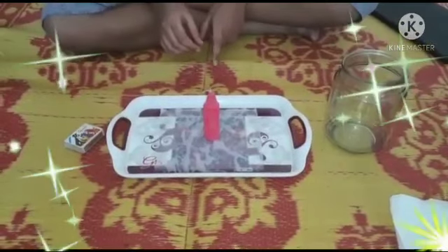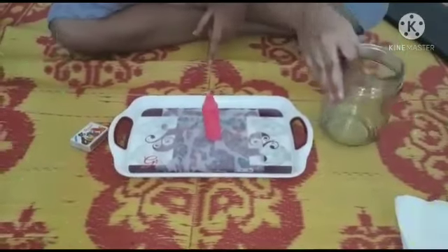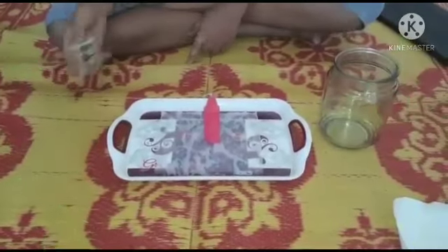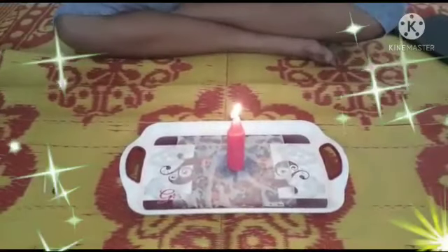The items are a wet tissue paper, a candle, a glass, and a matchbox. So let's begin. Now the candle is set. I am putting a glass on top of it.